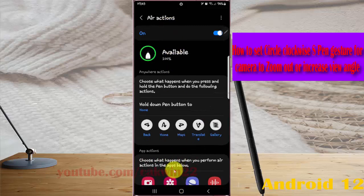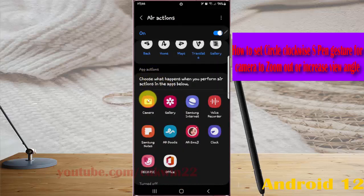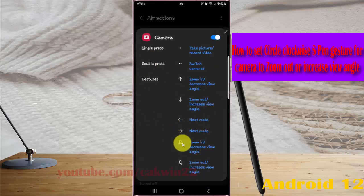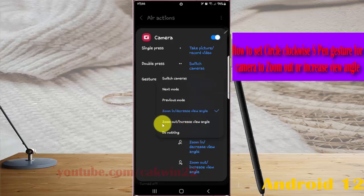Scroll down the screen. Under On/Off Actions, select Camera and then tap the circle clockwise gesture icon. Select zoom out or increase view angle.